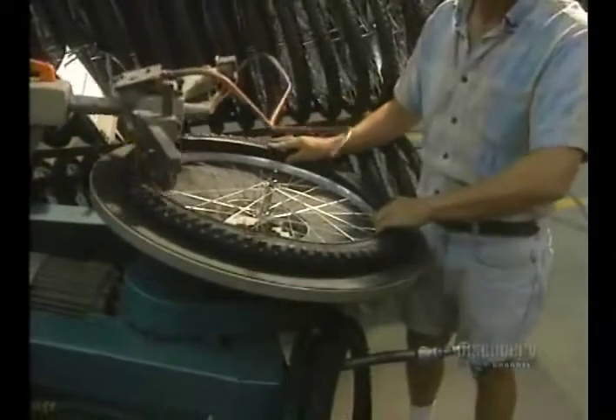This machine aligns the rims, essential for proper functioning of the bicycle. It automatically adjusts the spokes so that the wheel will be truly straight. Next step, placing of the tubes and the tires on the wheel rims.